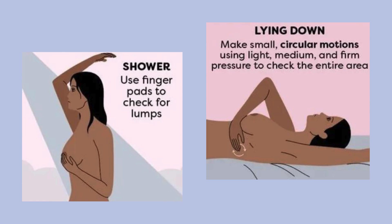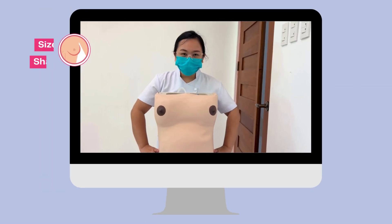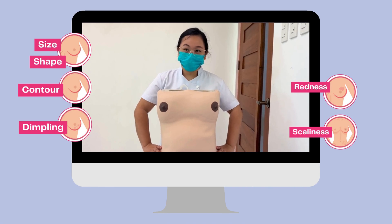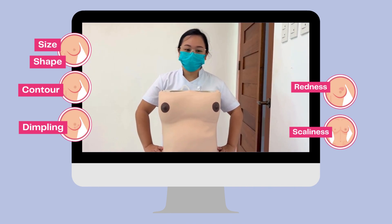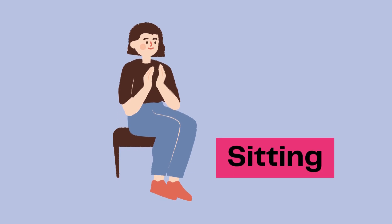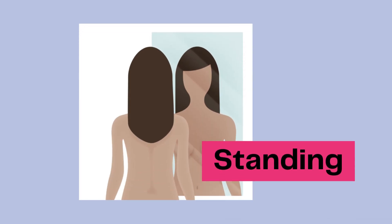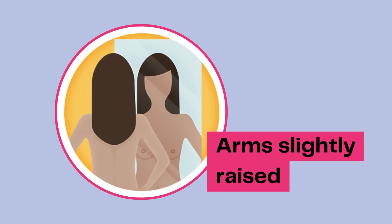While standing in front of a mirror, with your hands pressing firmly down on your hips, look at your breasts for any changes of size, shape, contour, or dimpling, or redness, or scaliness of the nipple or breast skin. Then examine each underarm while sitting up or standing, and with your arm only slightly raised so you can easily feel in this area. Raising your arm straight up tightens the tissue in this area and makes it harder to examine.